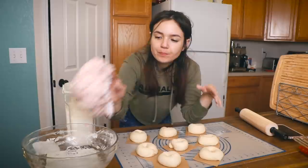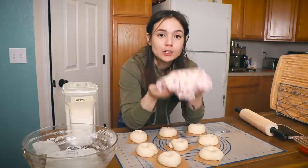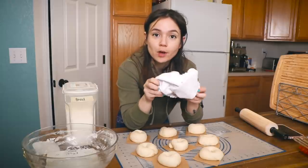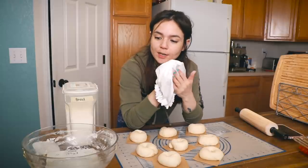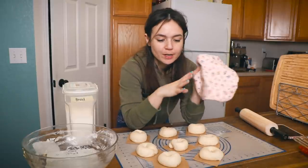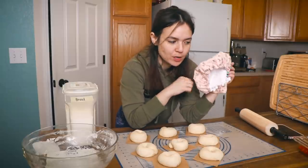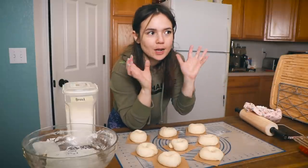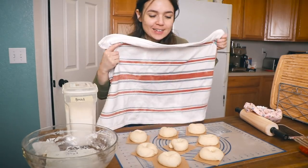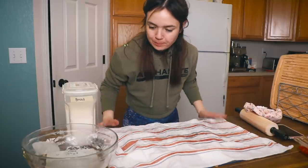A couple months ago I made a bunch of these little bowl covers that I use to cover my dough when it's proofing — it's cotton fabric lined with waterproof food-safe fabric so it doesn't stick to the dough, and it's elasticized. I use these all the time and I love them. I'm going to try to make a flat version for bagels and buns. For now I'm just using a damp kitchen towel laid over top, because you don't want your dough to develop a crust.